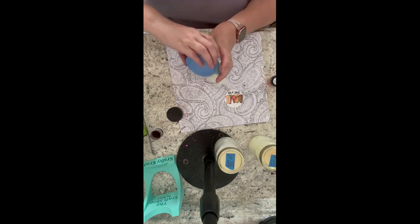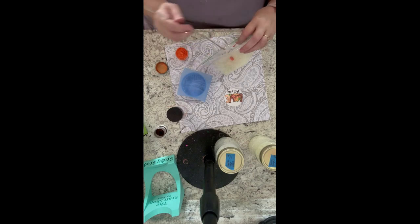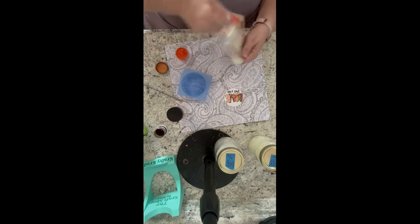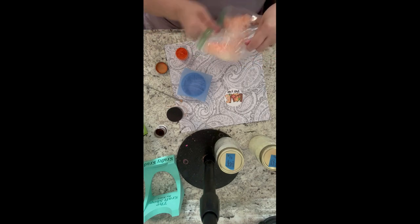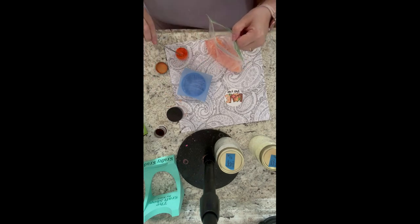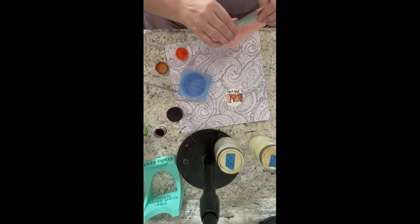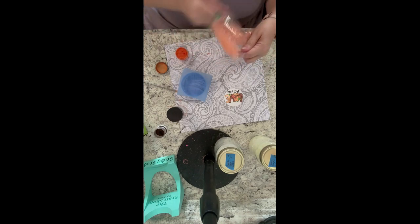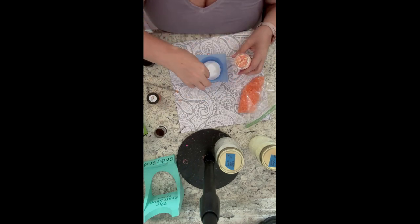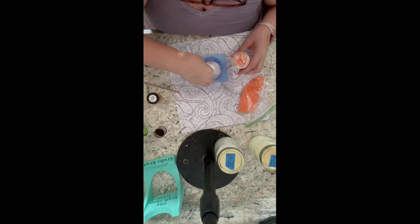Now we're doing the second mold, which will be the one with glitter. Once I measured them out in the mold, I dumped them into a Ziploc bag. I like to use this as a work bag because once I'm done I can just throw it out instead of washing dishes. I did add a little bit more orange to this one since it's a nice fall one, then mix it all together to make sure they're evenly coated.